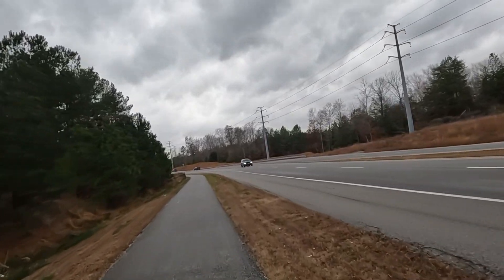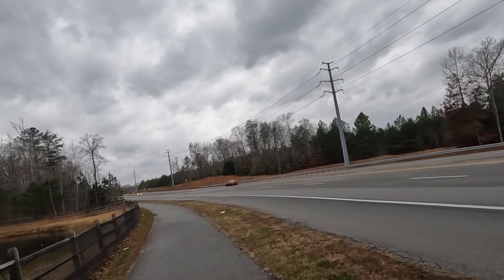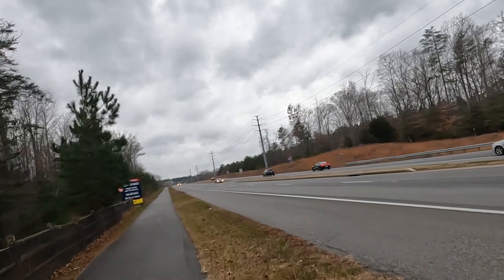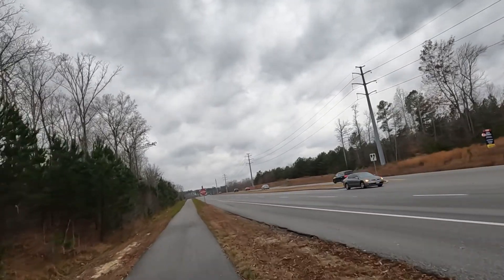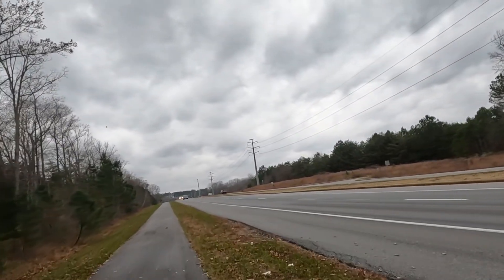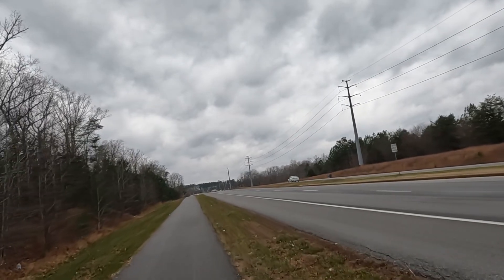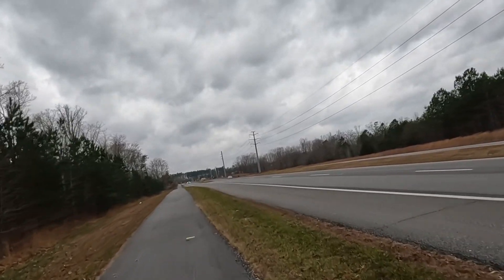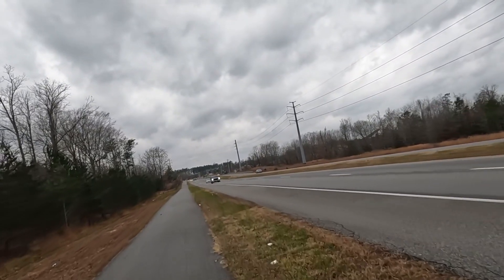I saw someone online put a motor on their e-bike — they modified it and put a front wheel motor on the front and wired it up with a second battery just for that motor. Believe it or not I've got a 24 amp hour, 56 volt battery in the basement that some people sent me because they thought that was the problem on my scooter, but it turned out it wasn't, and they said just keep it.